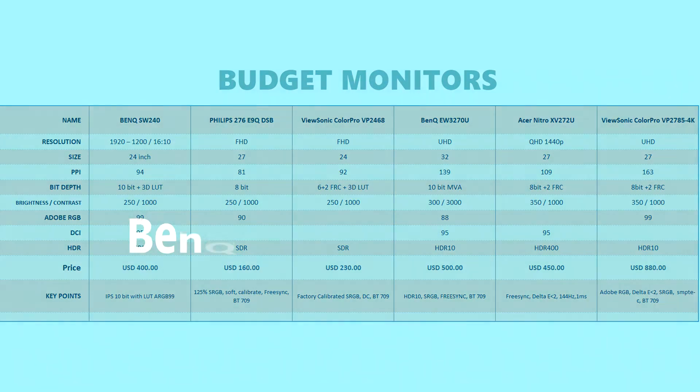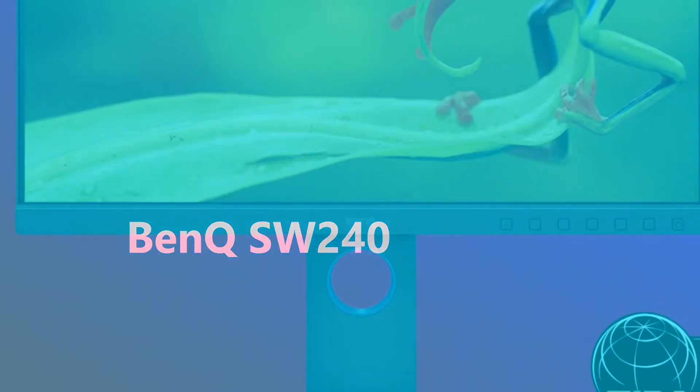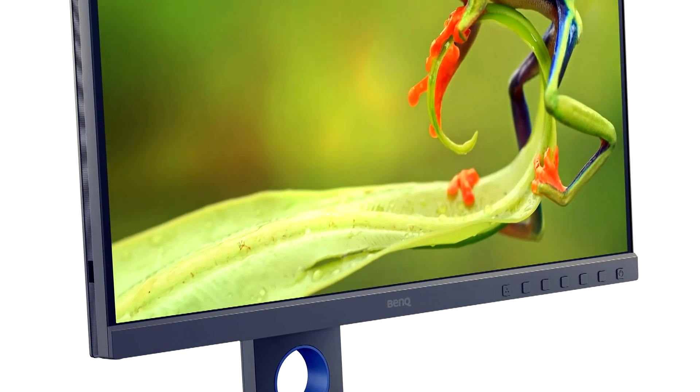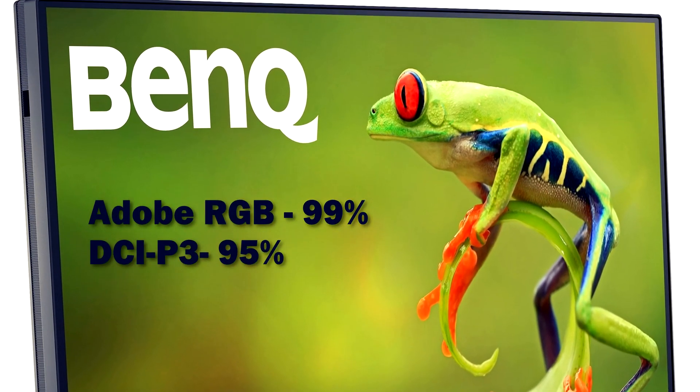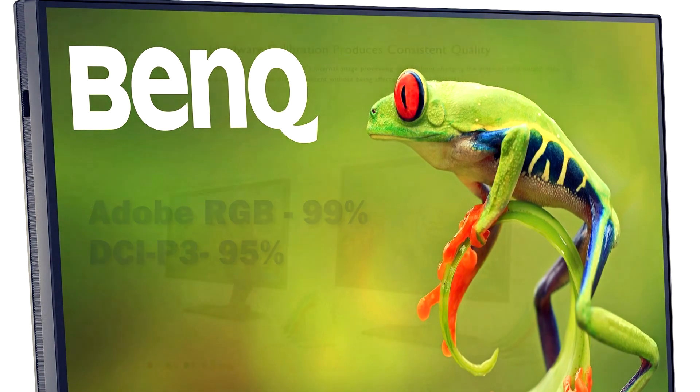We're going to take a look first of all at the BenQ SW240. This is a 24-inch 1920 by 1200 monitor. It covers 99% of the Adobe RGB color space, 95% of DCI-P3, and comes in at $400.